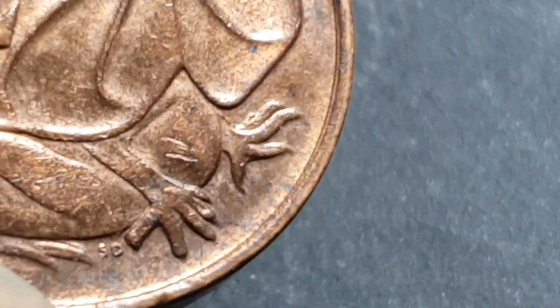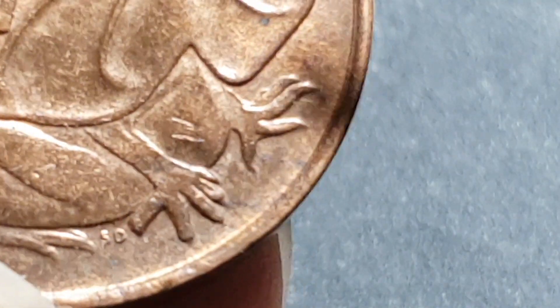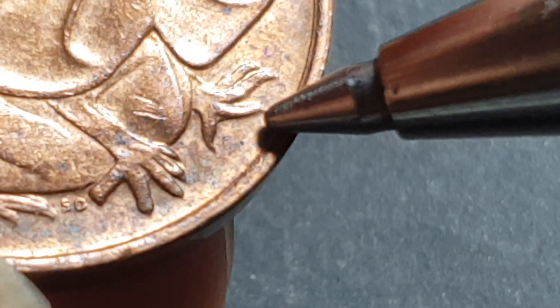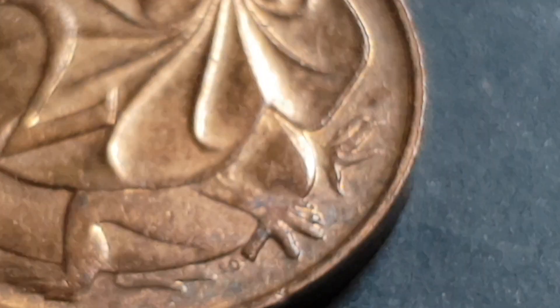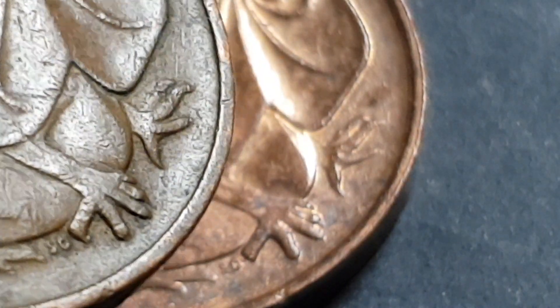I have three other coins and we're going to have a quick look to see what mints they are. What we're looking for: if the first claw is blunted, that is the Melbourne mint; if the third claw is blunted, that is the Perth mint. Let's have a look at the other ones.